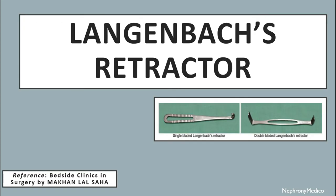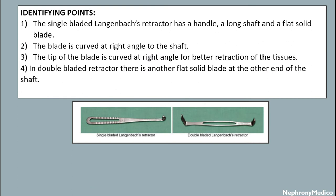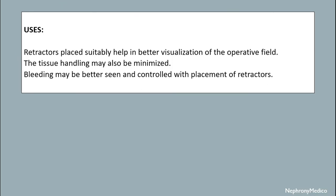Let's talk about Langenbeck's retractor. The single-bladed Langenbeck's retractor has a handle, a shaft and a blade. The blade is curved at right angle to the shaft, and the tip of the blade is also curved at right angle for better retraction of the tissues. In the double-bladed retractor, there is another flat solid blade at the other end of the shaft. Retractors play an important role in helping better visualization of the operative field. Tissue handling is minimized and bleeding may be better seen and controlled with placement of retractors.